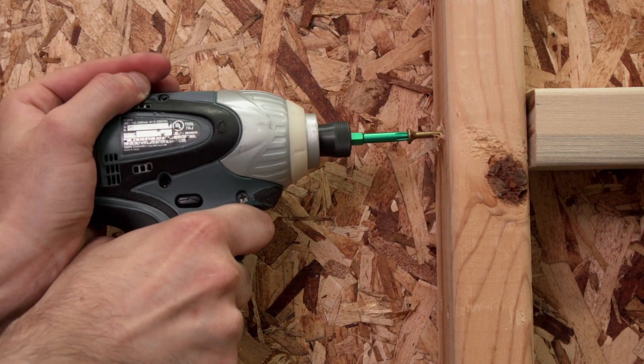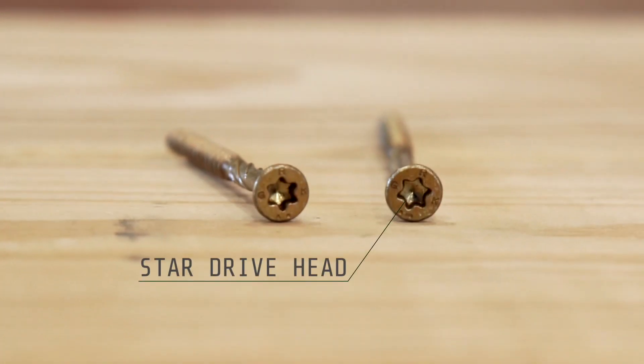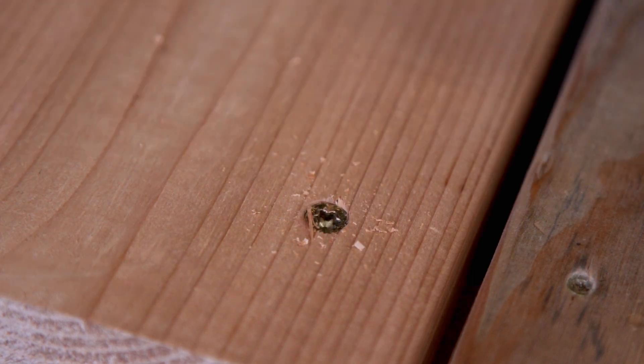Experience precision fit between GRK bits and R4 screws for reduced wobble, increased productivity, and reduced downtime. GRK's star drive head eliminates stripping for improved productivity.